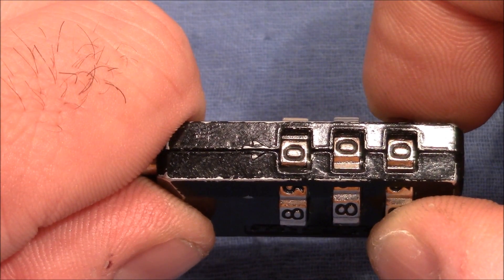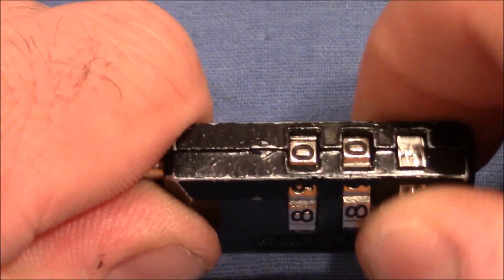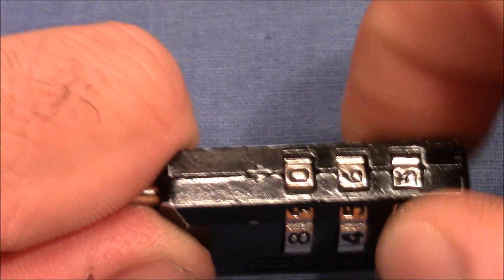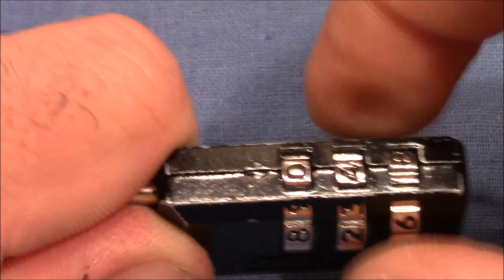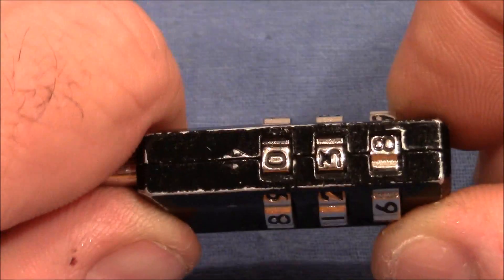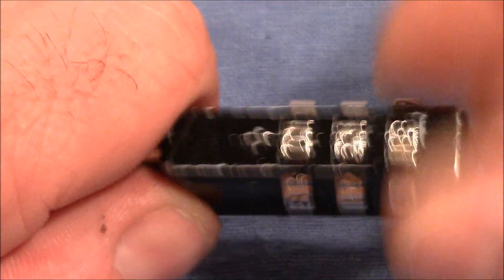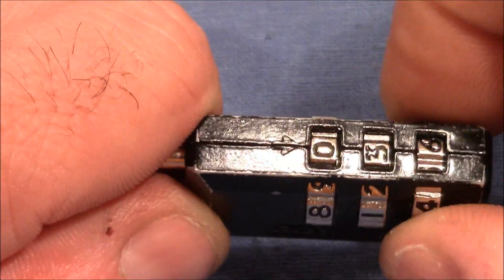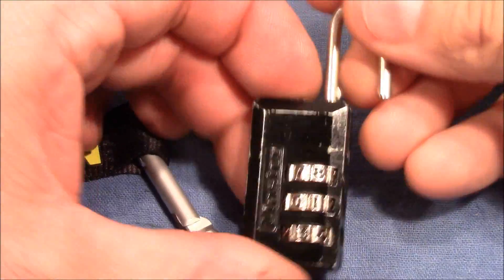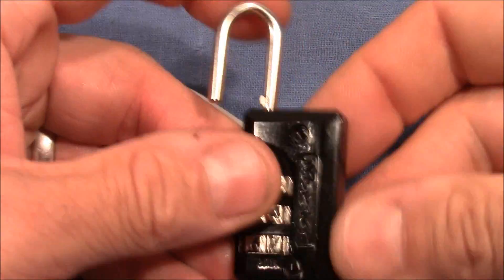I continue with the second wheel, using the last wheel for testing — apply heavy tension, check if it can be turned, heavy tension, heavy tension... Now it stops, so I know zero and three are in the combination. As it is a three-wheel combination lock, I can now release tension on the shackle and just search for the remaining number. And here we are — it's open! So it's really fast, reliable, and easy.